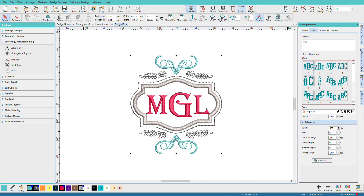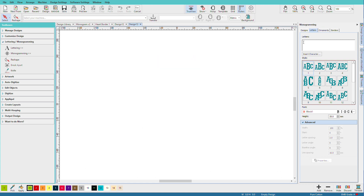While the premade templates give you plenty of choices, you can also create your own. Let's do a quick one. I'll do Ctrl+N to create a new document, and on the letters tab I'll enter in some letters — we'll just do A, B, C.